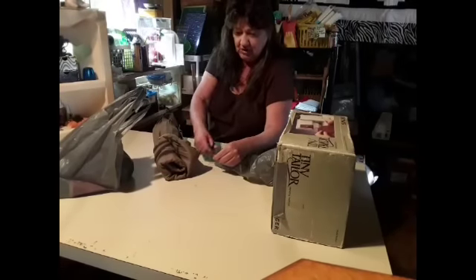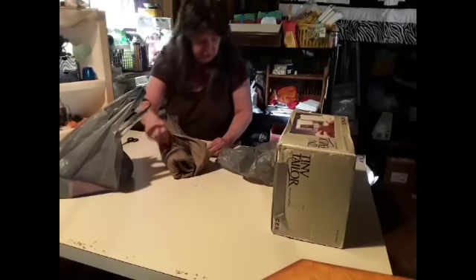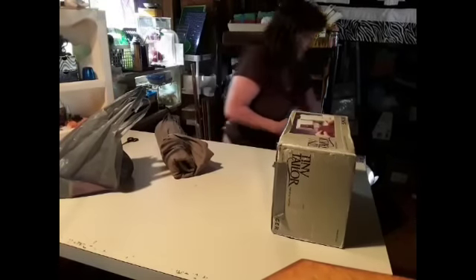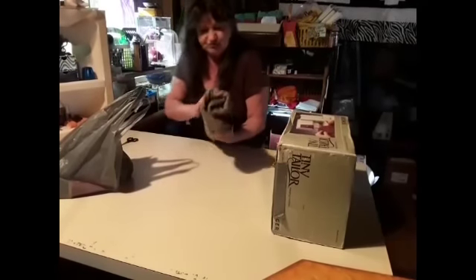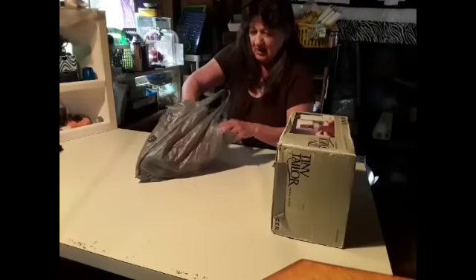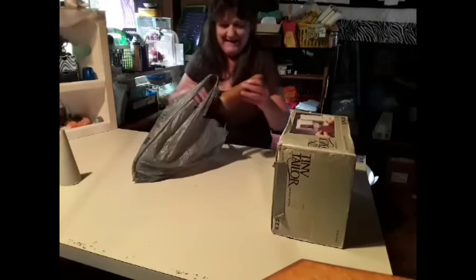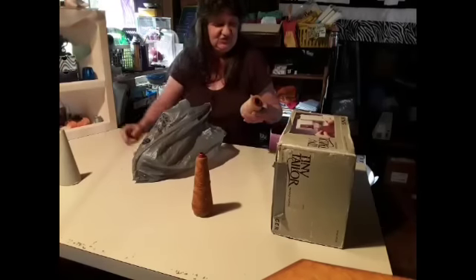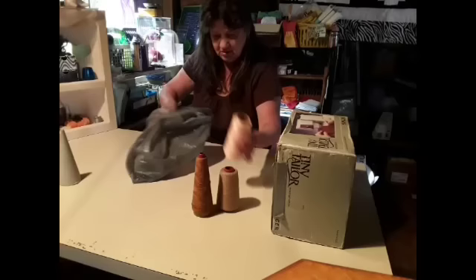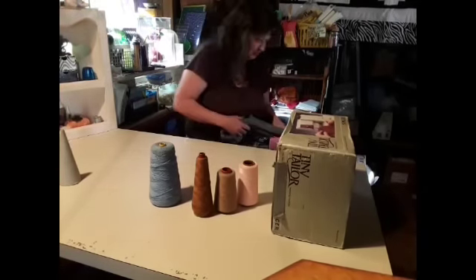I bought this right here for $3.00 and it's almost like a blue jean material. I figured I could make some dolls out of this. And I got me some thread — I already own that thread. And I got me a cone, it's empty. Got me some more thread, and some really thick thread.